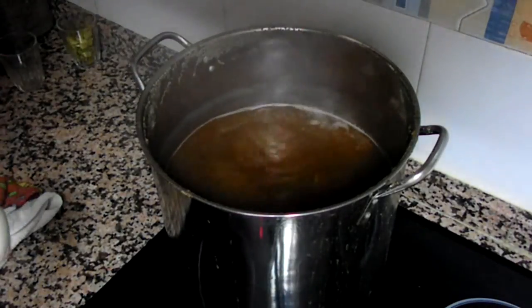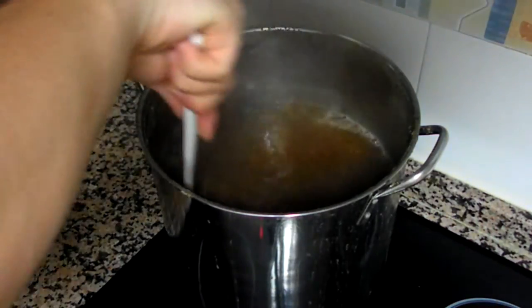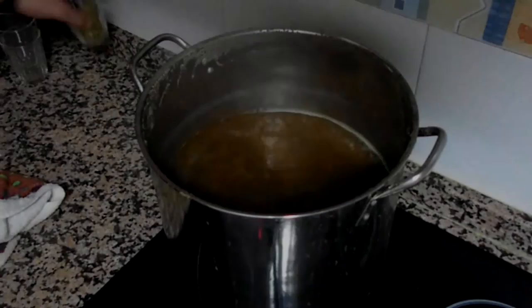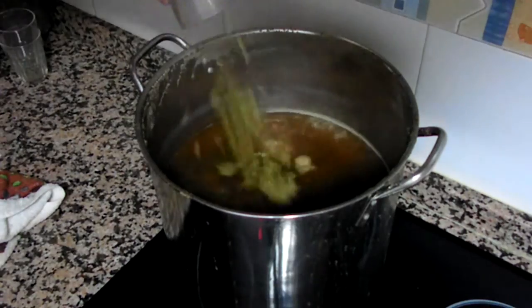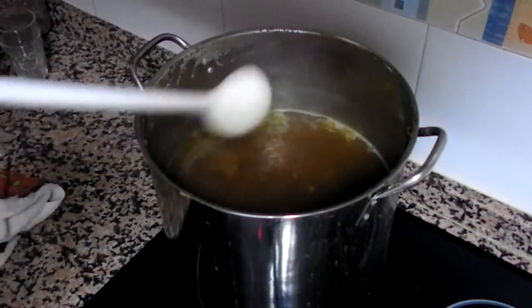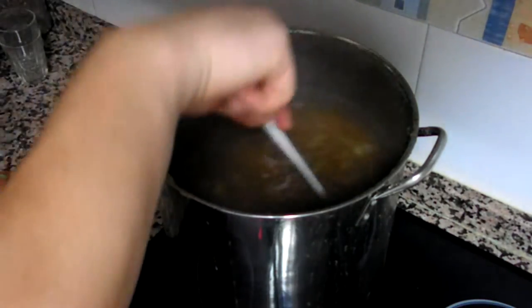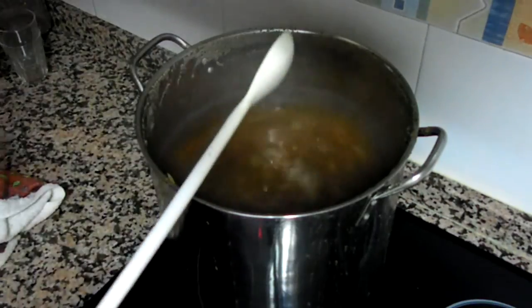15 minutes before the end of the boil, time to add our aroma hops — 5 grams of Chinook. And now it's only a matter of minutes until the end of this brew. I'll be back once it's done.